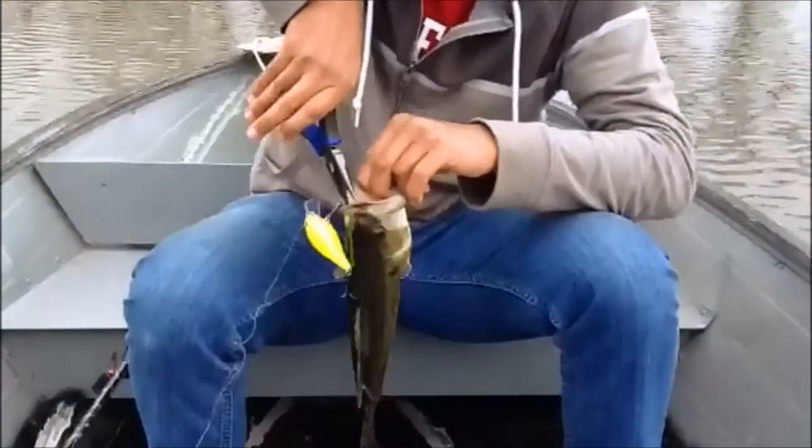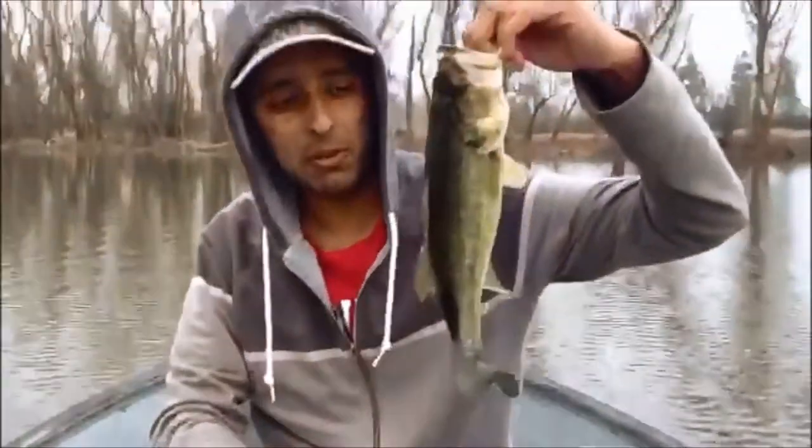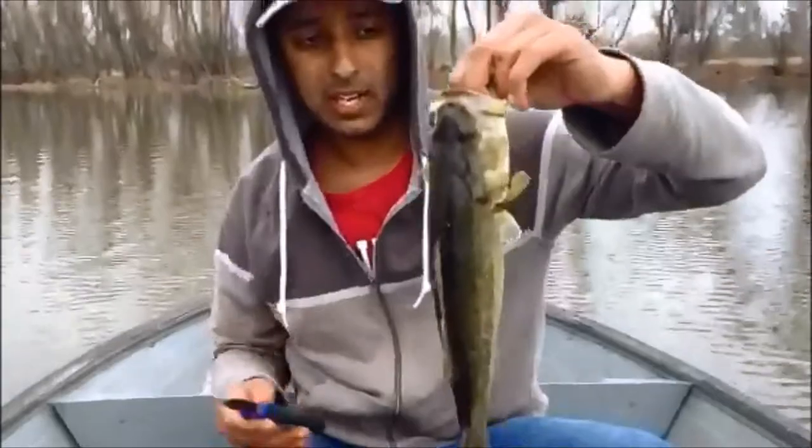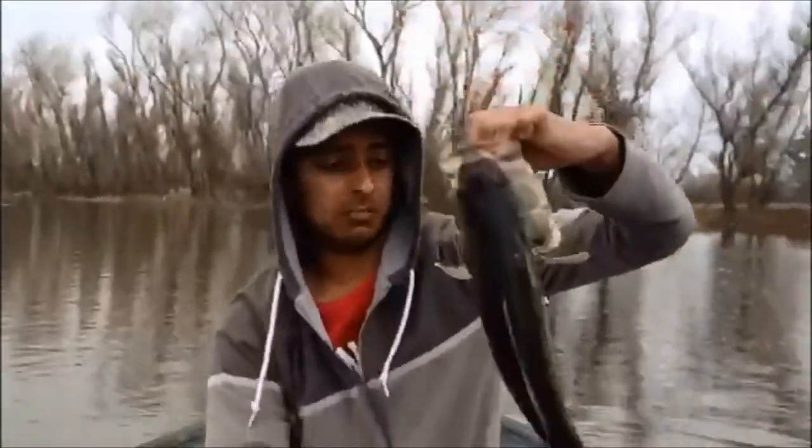What's up guys, Straight Bass Fishing here. We just caught one in the winter — it's finally raining in California. It's kind of small but it's a good fish. We got a good little chunk here and we're gonna measure them.